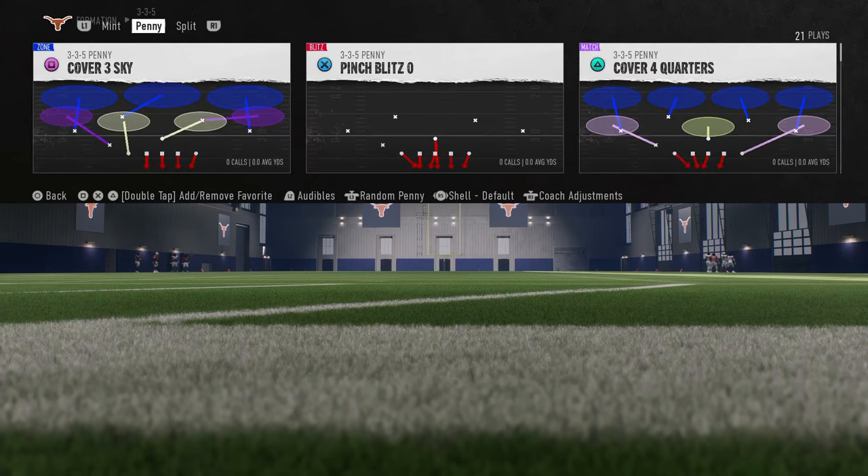Now we're going to be showing you this blitz, and you can do this out of really any play in the formation. For your shell, you're going to want to turn this to a cover zero shell, and we're just going to show this blitz out of the play pinch blitz zero.